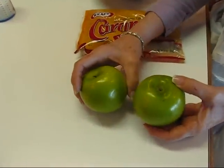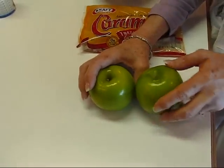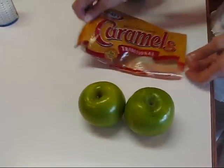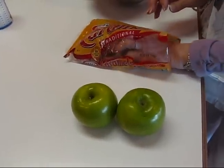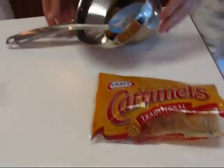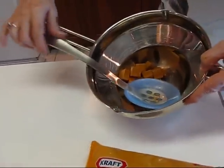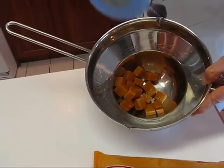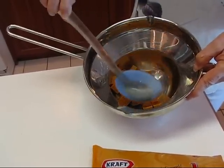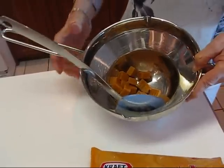What I have here are a couple of Granny Smith apples. You can do as many as you want, but we'll basically be using caramel. These are Kraft caramels that are wrapped individually. You'll need to unwrap those and put them in the top of a double boiler, or if you don't have a double boiler, just put them in a pan and then put that pan over boiling water.